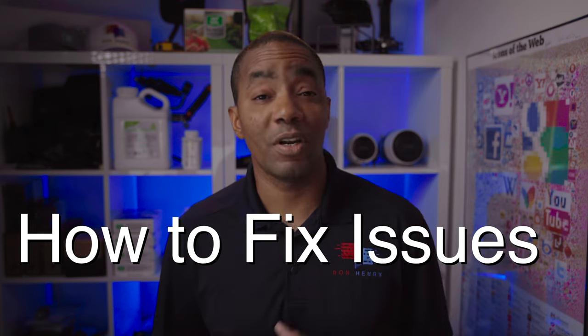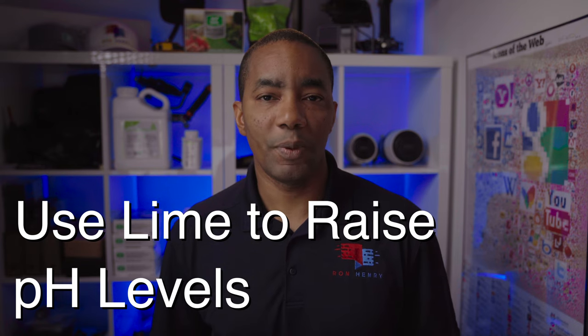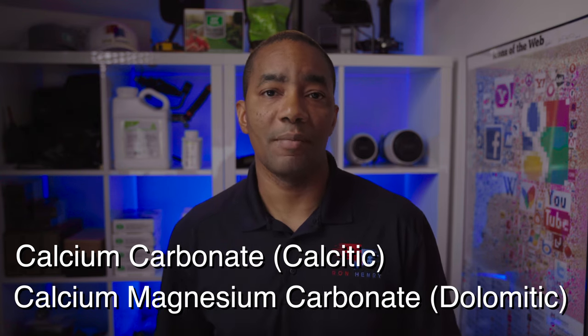Now you have a basic understanding of what soil pH is and the harm that can result from it being outside the ideal range. If your soil test results show pH levels outside the range of 5.8 to 7.2, how do you go about fixing the issue? If your pH levels are on the low side — meaning your soil is acidic — you'll want to add lime to raise levels. Lime for adjusting soil pH is commonly available as calcitic carbonate (calcitic lime) or calcium magnesium carbonate (dolomitic lime). Either one will work for raising soil pH levels.